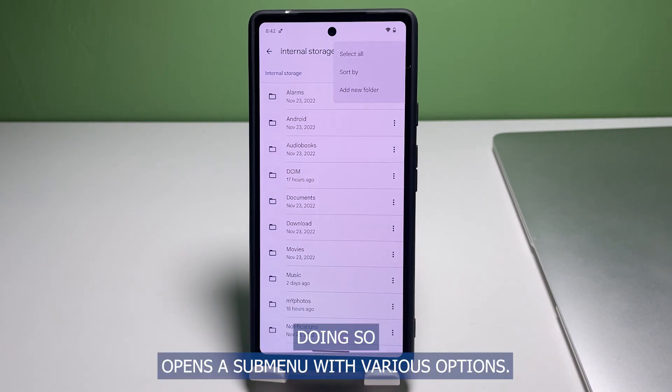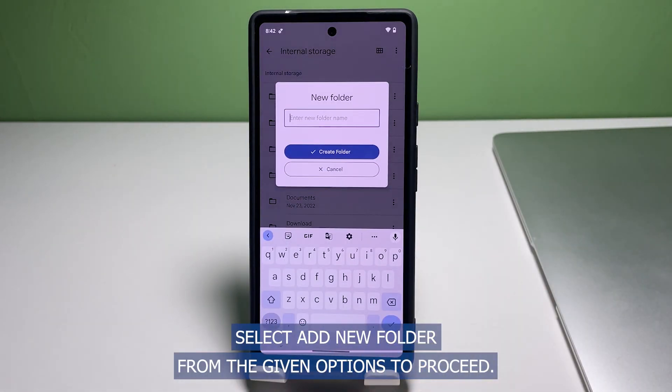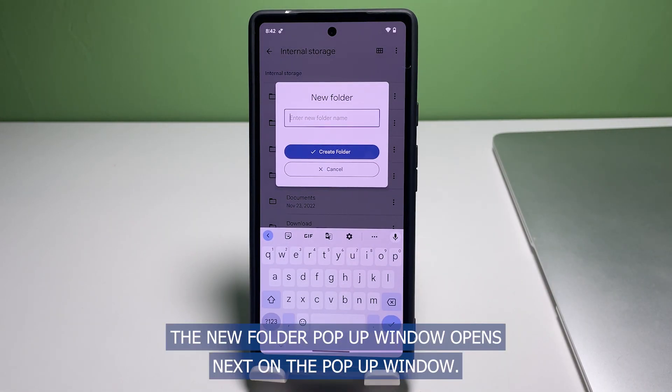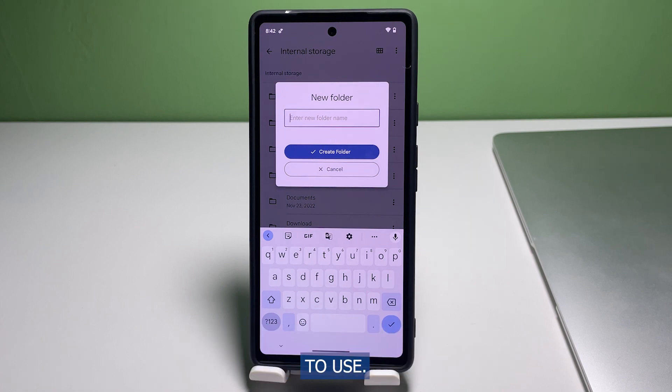Doing so opens a submenu with various options. Select Add New Folder from the given options to proceed. The New Folder pop-up window opens next, and on the pop-up window you are provided with a text field to enter the folder name that you'd like to use.